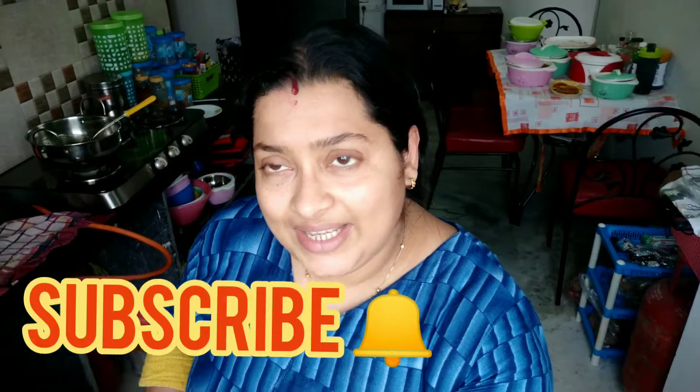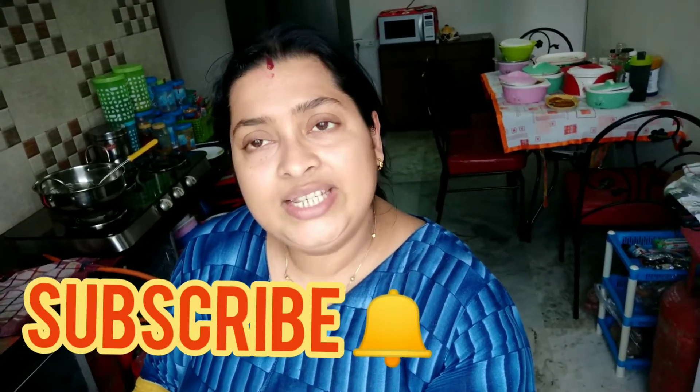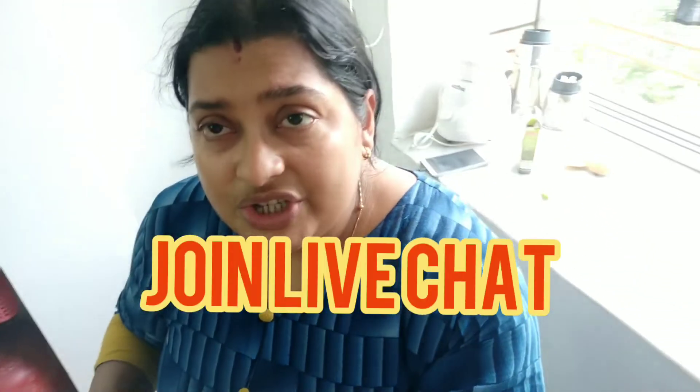Hello, good morning! How are you all? Thank you so much for coming to my channel. My channel name is Izzyrevi Damita. Thank you so much for your love — the love you continuously give me. Please subscribe to my channel. Today I'm going to show you a very yummy, very tasty, very popular dish. This is my one and only baby, my sweetie, Sunnybaba — he has a holiday today with only two exams left.